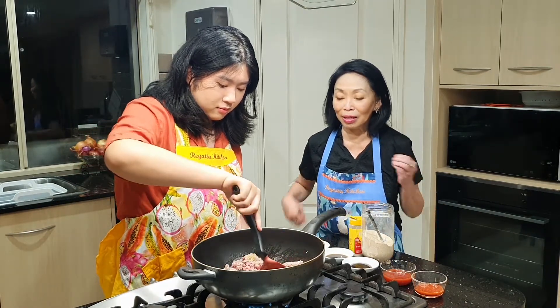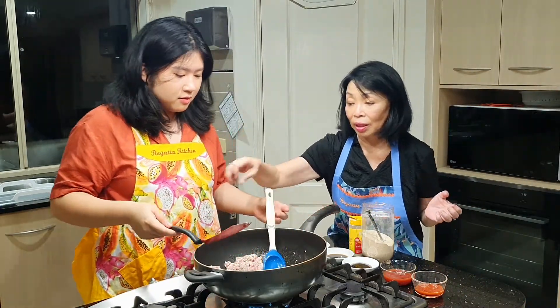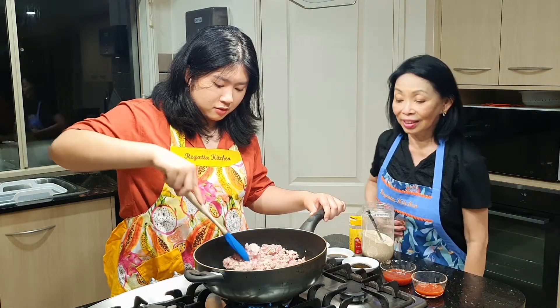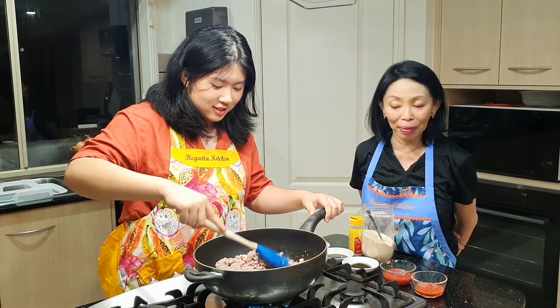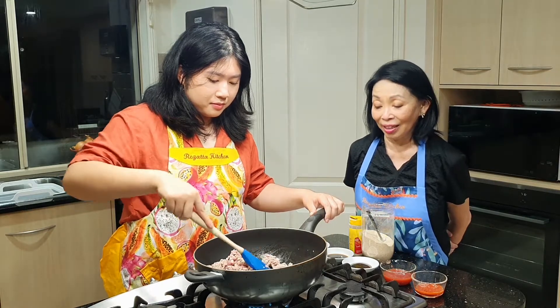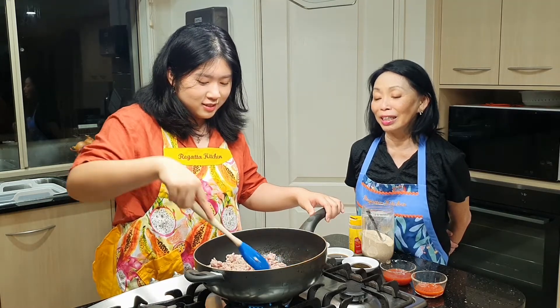Itu sampai masak sampai dagingnya itu berubah warna. Gak enak enggak pakai ini? Tante kok bisa tahu merasak-rasaknya dari mana sih, Tante? Resaknya itu nyoba. Jadi kalau pergi makan, itu dicoba, dan dicoba itu tahu kira-kira bumbunya yang dipakai apa. Tapi kemarin pas ke Bandung, yang masak itu di luar, jadi sambil mau bayar sambil lihat gitu. Oh, ternyata dia kasihnya ini. Jadi ngintip sedikit-sedikitnya.